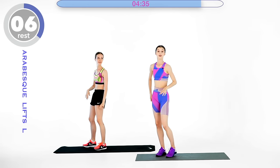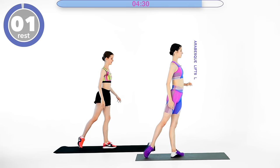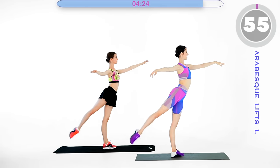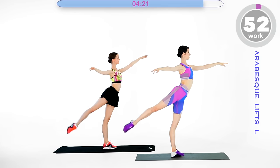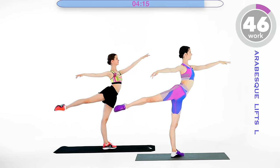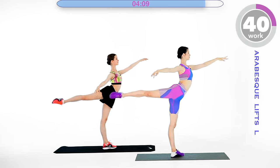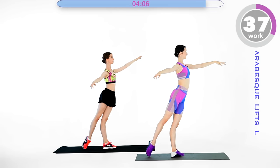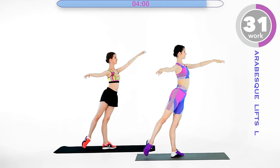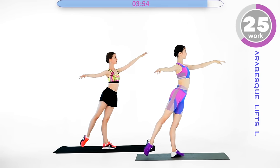Very nice. Now repeating arabesque and attitude on the other leg. Up and down, down and up and down. This is burning, because we already did the exercises on the other leg and the right leg was the standing leg so it was working as well — and now it is the working leg, so it's a little bit tougher. But this is actually wonderful, because if we push through it we are going to be so strong.